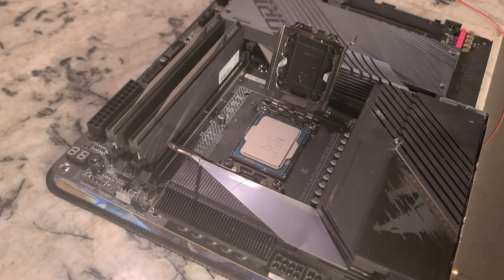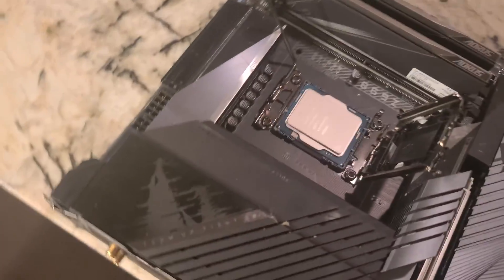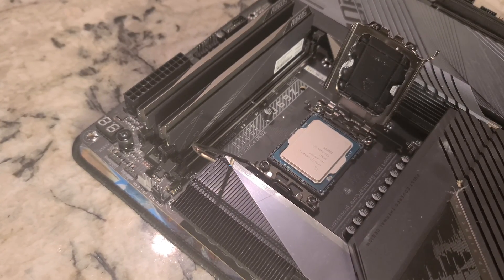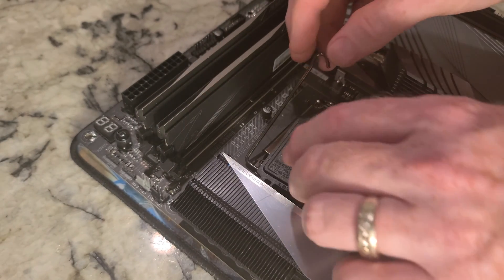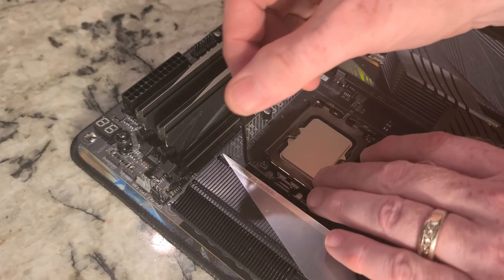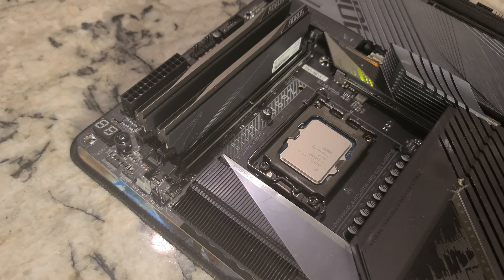Right there is the way this thing fits. Now, this black cover — at this point you could take it off, or you could do this: drop this down and it'll pop off. You'll want to keep that and put it in your box. Then we're going to bring this arm down, make sure it fits up underneath, and lock that in place.